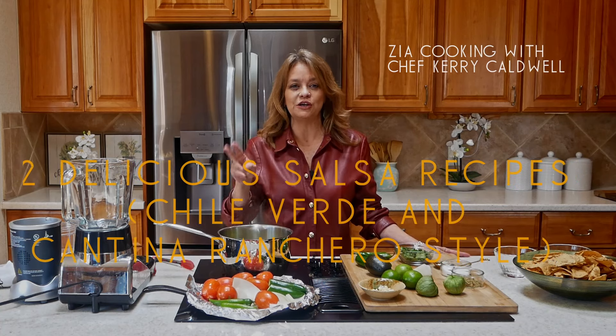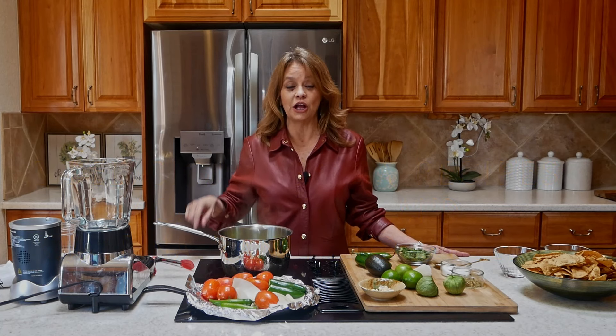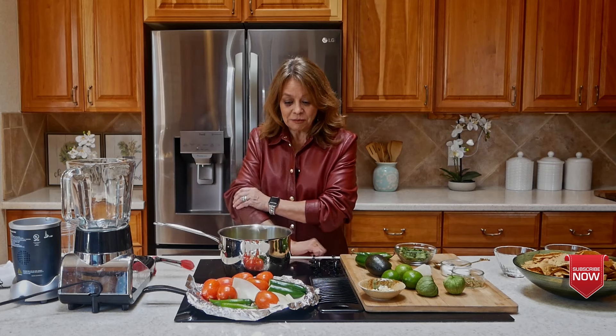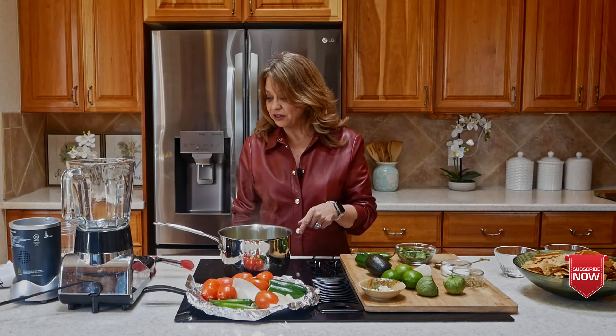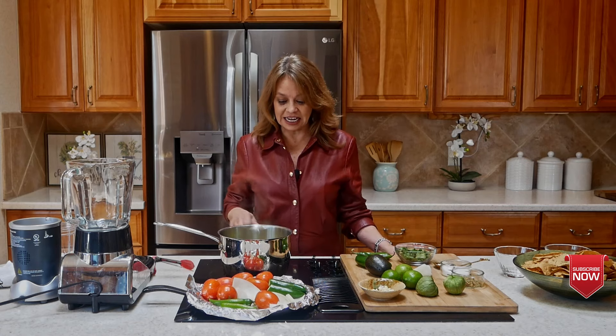I'm going to start dropping two different types of salsa recipes every month, and by the end of the year you'll already have 24 in your bag. Make sure you hit subscribe if you haven't already, because I want you to be part of the Zia Cooking family. Let's get started.